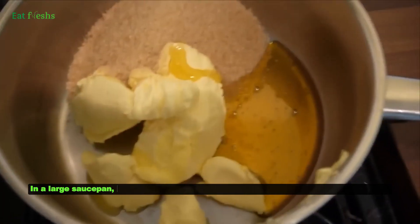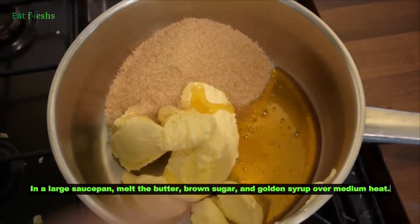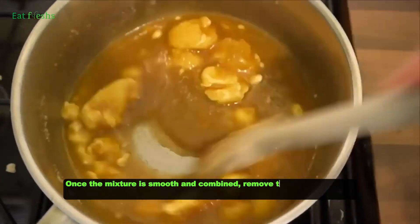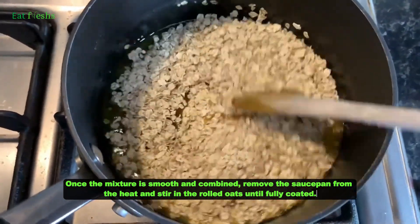In a large saucepan, melt the butter, brown sugar, and golden syrup over medium heat. Once the mixture is smooth and combined, remove the saucepan from the heat and stir in the rolled oats until fully coated.